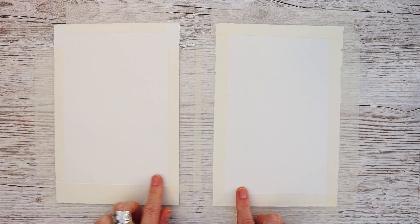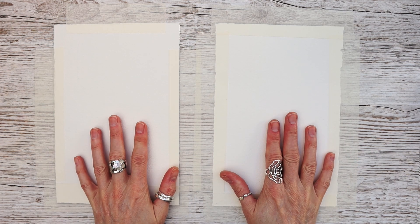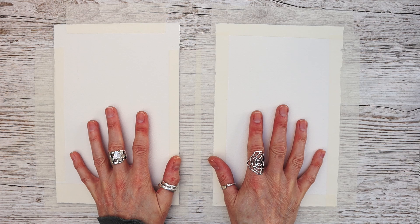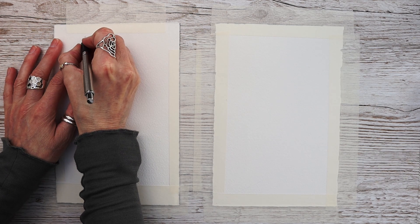To make this absolutely fair, I'm using the same paper I would ordinarily use — this is Arches, a rough surface paper. I've attached two identical pieces to my watercolor board in the way I would normally do, with my low-tack mask and tape. You can use any tape you want; it doesn't really matter. Some people like to use the gummed tape and wet that down.